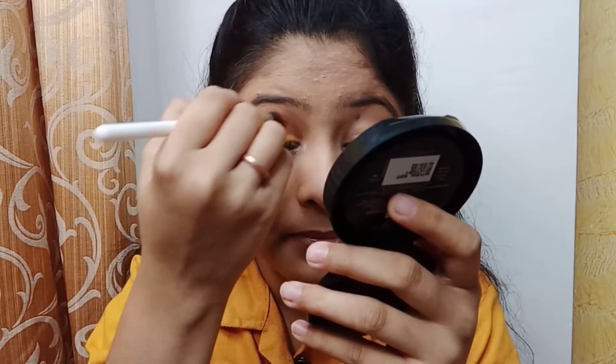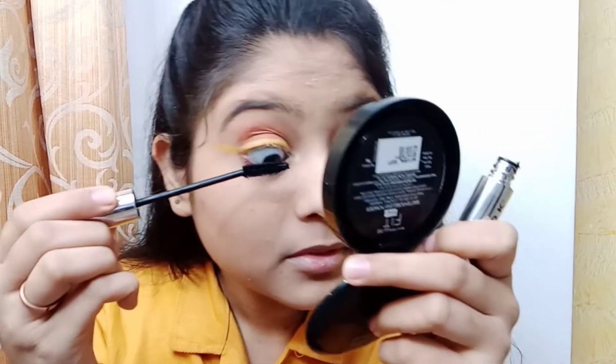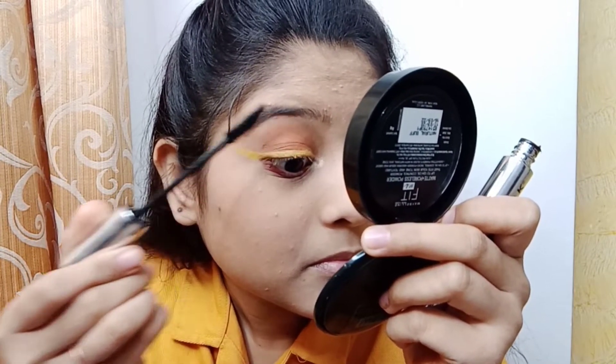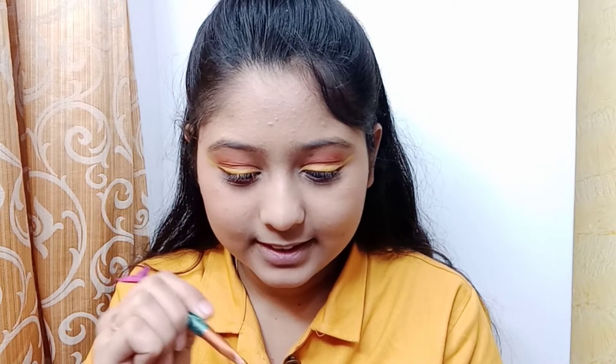Then I apply mascara. Can you see this? After applying mascara it really changes the look. I complete this eye the same way — my eyes are completed. But I feel like adding a small star, so let's try that. I feel it looks very unique, so let's see if it works.